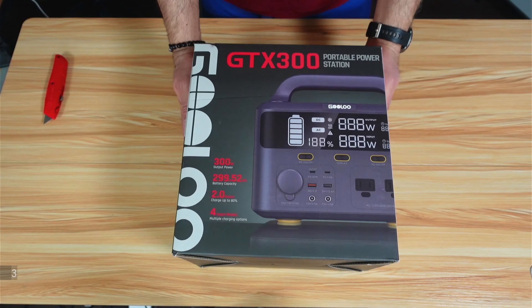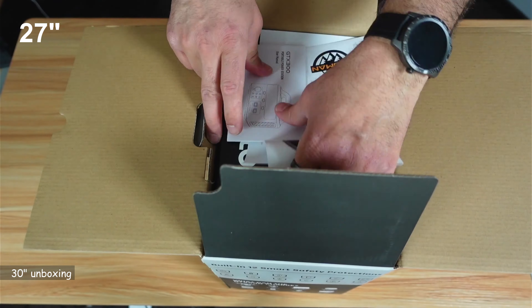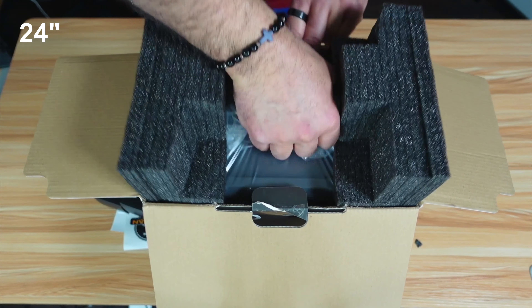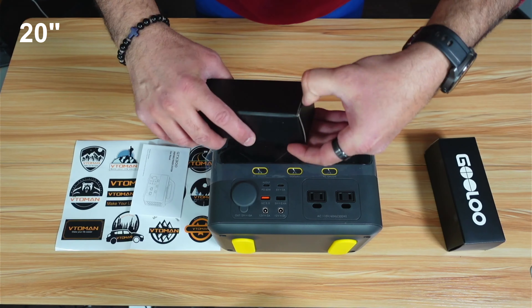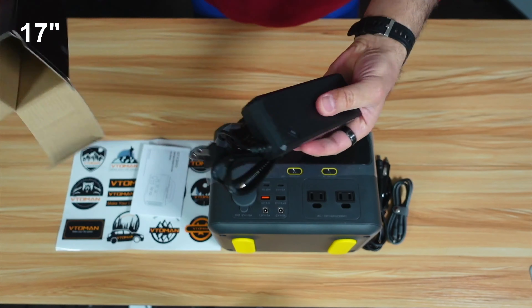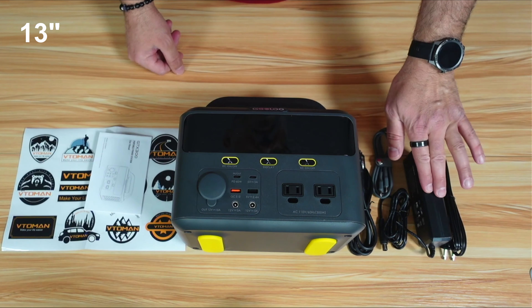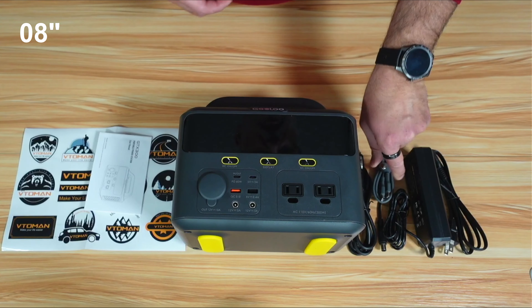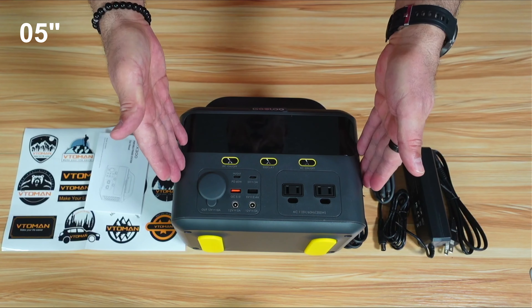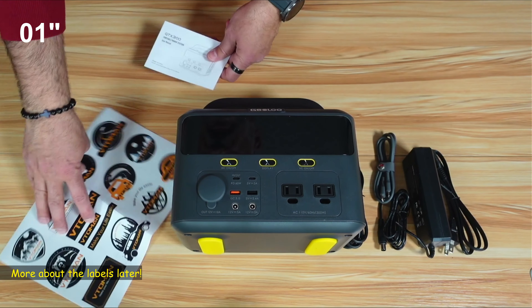Let's start by showing you what comes in the box. It's very well packed. So this is everything you get: a power adapter, a power cable for the power adapter, a USB-C to USB-C cable, a cigarette lighter charger, the power station itself, and some documentation and labels.